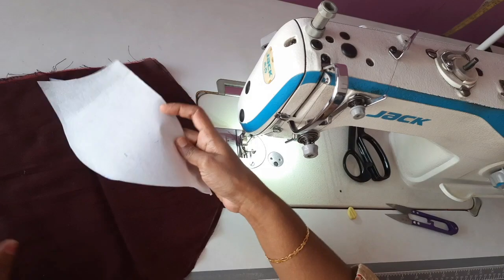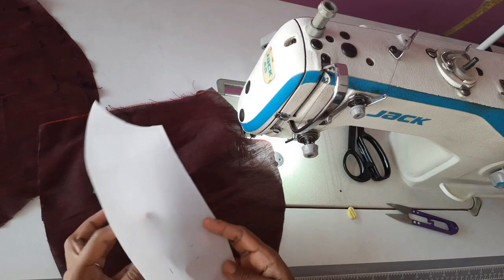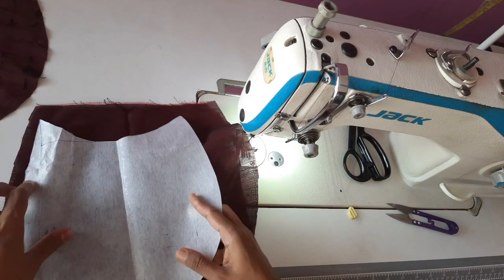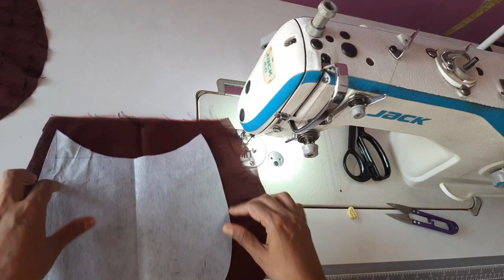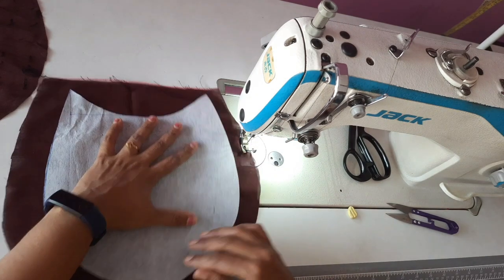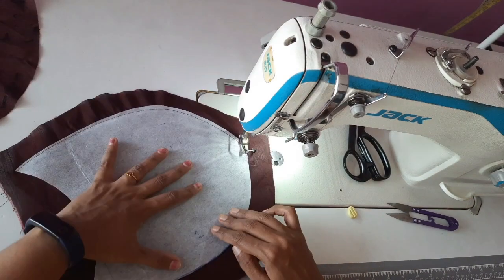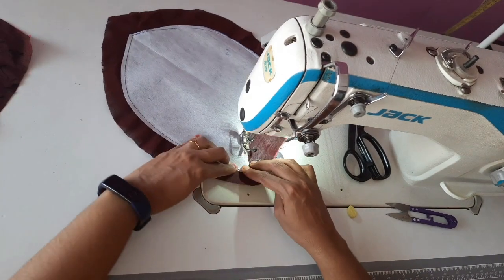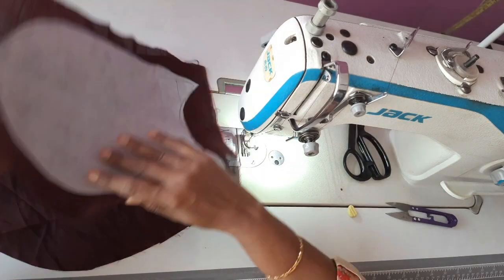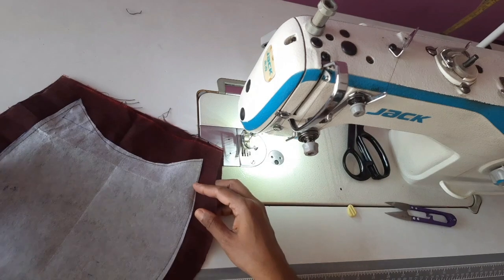We will cut the stitch in the next video. When we are trying to cut the stitch in the beginning, we will cut the stitches. You will be able to cut the stitch inside the stitch in this video.